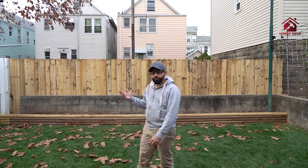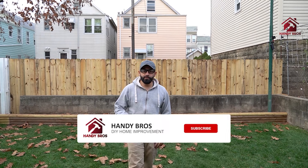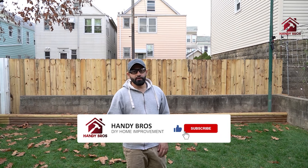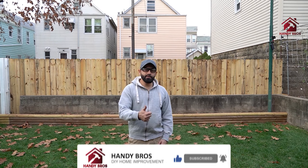Thank you so much for watching this video. I hope you enjoyed it and now feel confident you can do your own fence yourself in a similar fashion. Please provide feedback if we could have done something differently or better — any comments are welcome. If you haven't subscribed to our channel yet, please do so to stay tuned for upcoming videos. Give us a thumbs up, subscribe, and thank you again for watching.